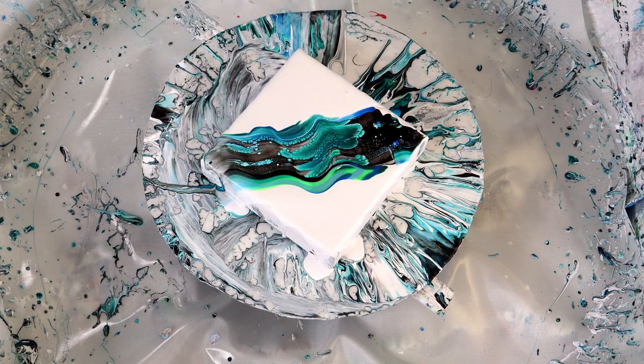I'm just going to kind of fool with this a little bit and then I'm going to spin it and you'll get to see the end results.